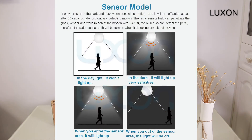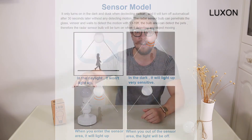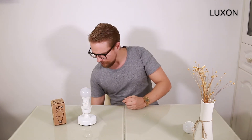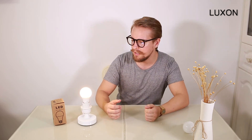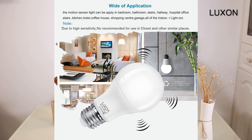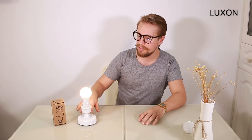The Luxon will detect any movement, from a door opening to pets to even a plant blowing in the wind. It's based on the Doppler effect of radar, with a detection distance of about 6 to 8 meters, roughly 26 feet. Once turned on, it stays on for 40 to 60 seconds then turns off until motion is detected again. This is ideal for basements, garages, front or back yards, corridors at nighttime, or elderly people's homes where they may struggle to find the light switch.